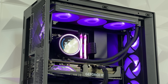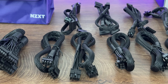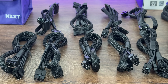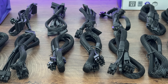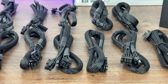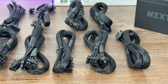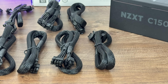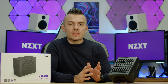Included cables: one 8-pin CPU cable, one 4+4 pin EPS CPU cable, six 6+2 pin PCIe cables, two 16-pin 12V 2x6 PCIe 5.1 cables, one 24-pin (20+4) motherboard cable, three SATA cables each with four SATA connectors, and one peripheral cable with four Molex connectors.